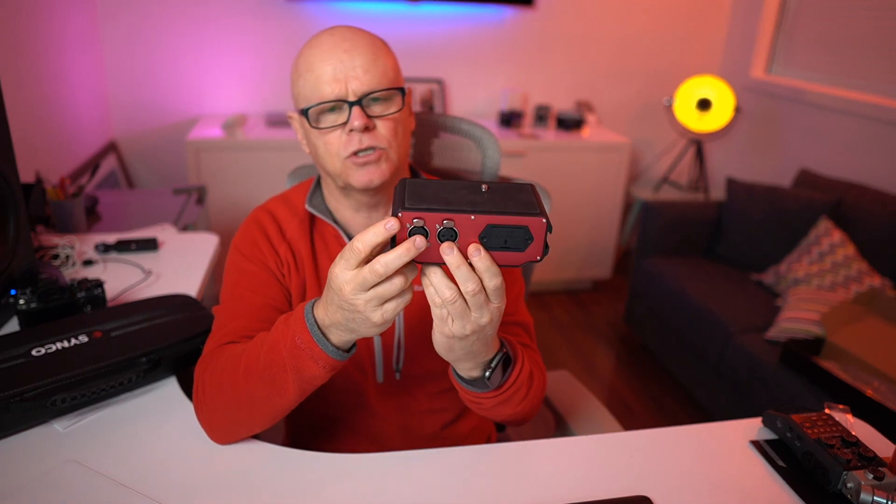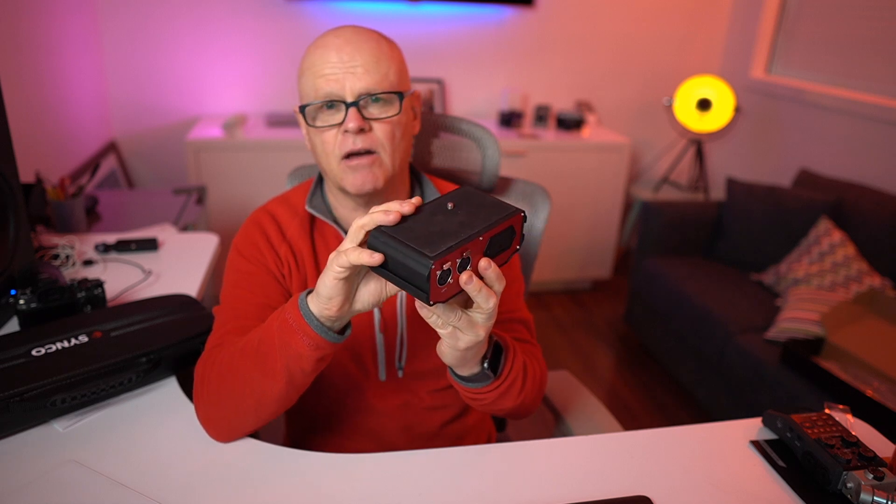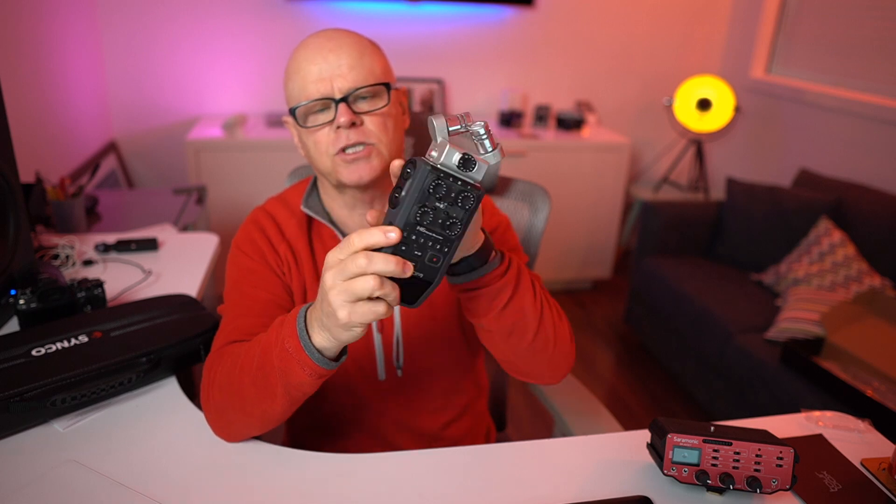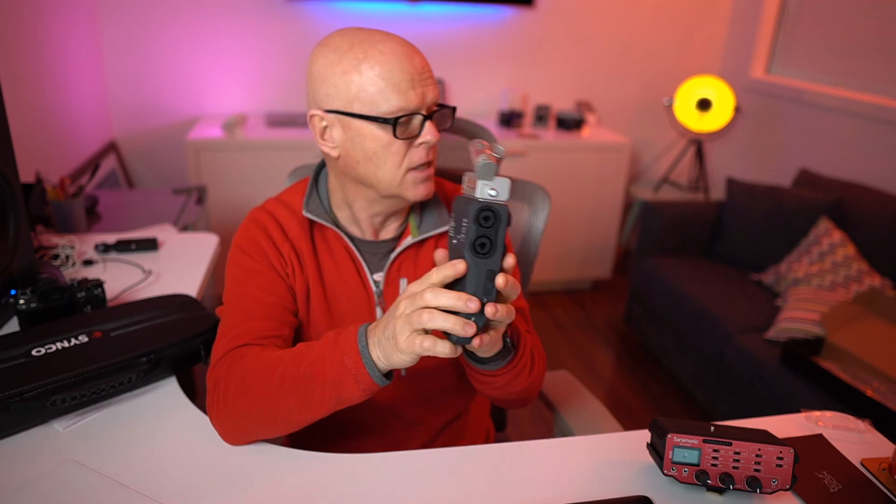I mostly use mics when I'm doing weddings — I'll interview the groom with a boom mic, and that's where I'll use this. Sometimes if I want to connect to the camera, I can use something like the Saramonic, which has two XLR outputs at the back. Or I could use the H6, which has XLR inputs built on the side so I can connect directly to that. You do need to understand that this mic doesn't have batteries in it, unlike the Sennheiser which does, so you need phantom power to run it.